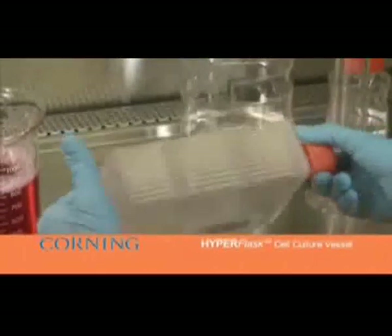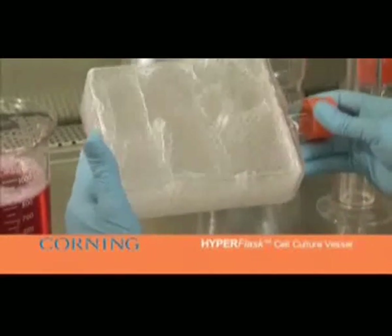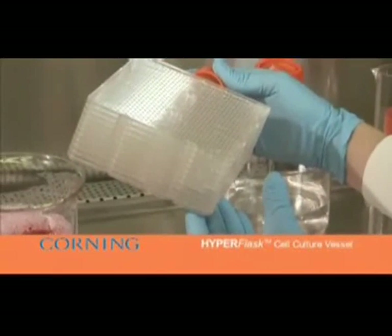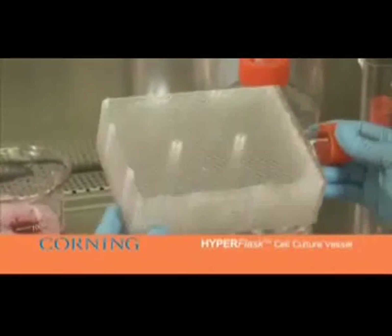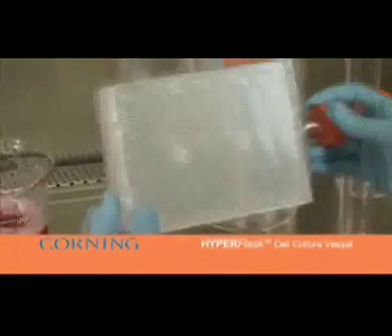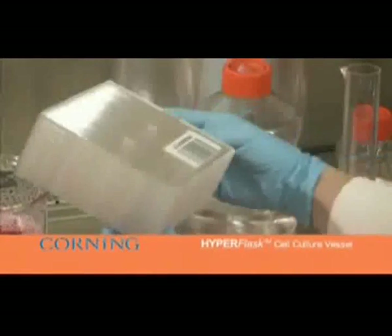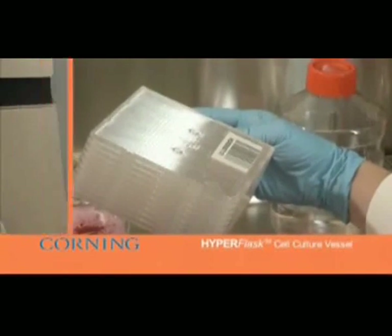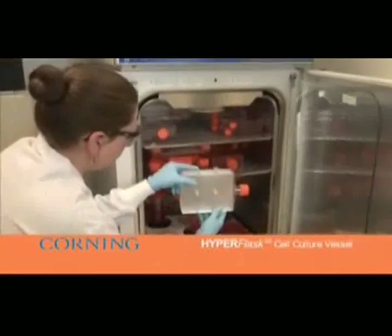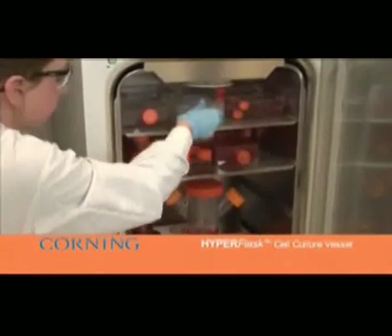To decrease dissociation time, the flask can then be placed in the incubator until the cells detach. You can monitor cell detachment under the microscope where the bottom two layers of the 10-layer stack can be observed. Return the flask to the hood, rock back and forth, and gently tap the flask to remove cells from the growth surface. Pour the cell suspension into a suitably sized collection container such as a 250 milliliter conical tube, shaker flask, or storage bottle, pouring directly along the angled neck and gently rocking back and forth.